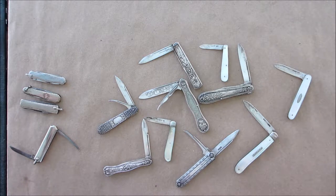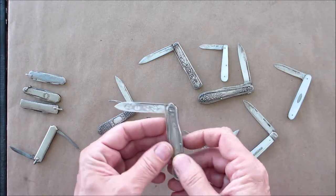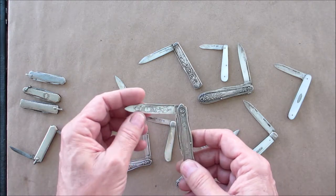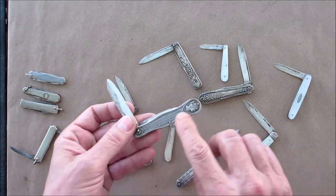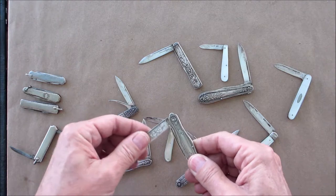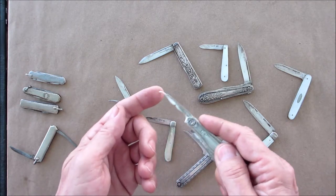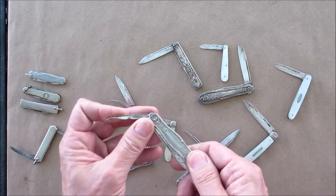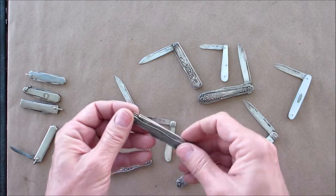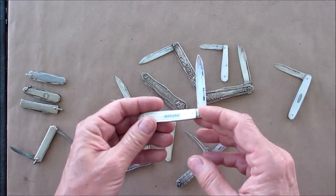Here's a bunch of examples I've collected over the years — some of them are really cool. Take this one: it's solid sterling silver, very engraved. The size is plain but there are nice engravings on the scales. This is what's called a seed picker — they would pick the seeds out of whatever fruit they were eating.